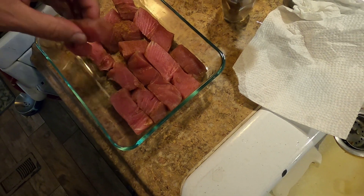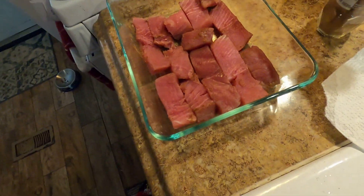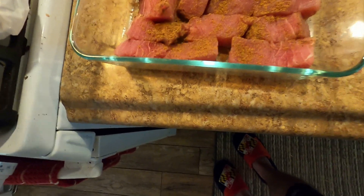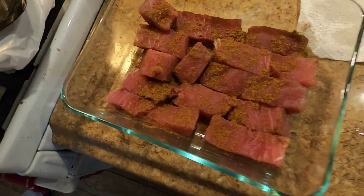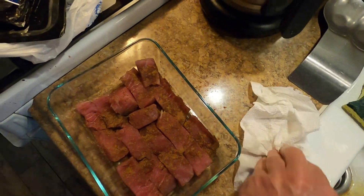You don't want to leave fish out, let it get to room temperature, and then put it back in the refrigerator — that's just asking for sickness and stomach issues. So real quick, Chinese five spice, work that in a little bit. Here comes the liquid love.